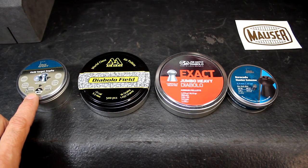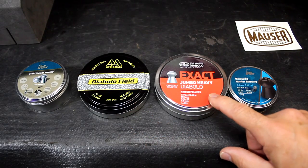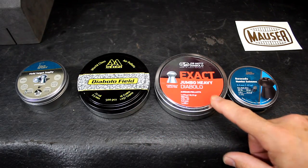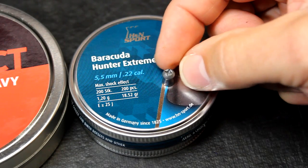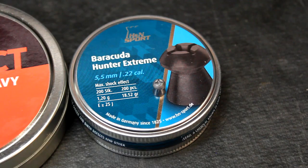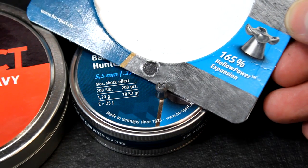It starts out at 14.66 grain, 16 grain, 18.13 grain, and then we have 18.52 grain. This is even an expandable hunting pellet, and so it has cuts in the top — as shown on the package, it will mushroom out. This is definitely a squirrel killer.